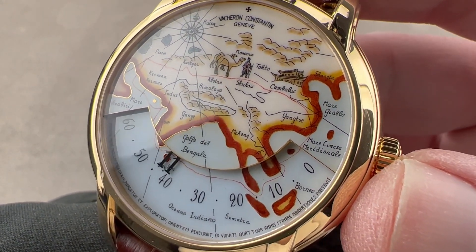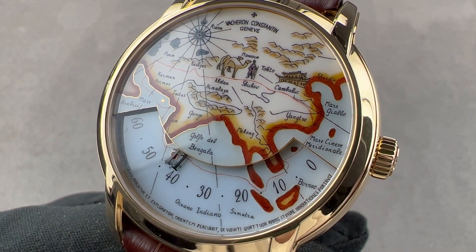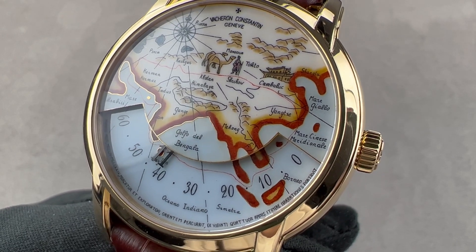Reach out to tmaso@thewatchbox.com for purchase and pricing details of this Vacheron Constantin Métiers d'Art Marco Polo.